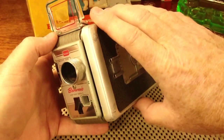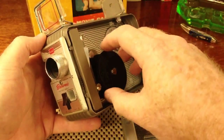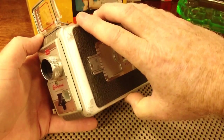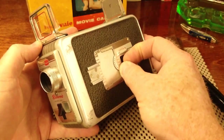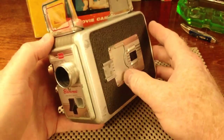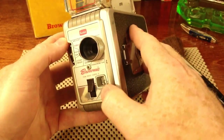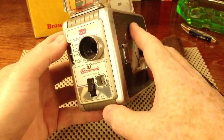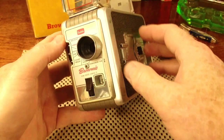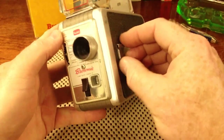Next, you would put the panel back on and latch it tight. Then you would run the camera until the letter L disappeared and you could see the number 25. The film came in 25-foot rolls, and when you could see the number 25, it meant you were ready to shoot.